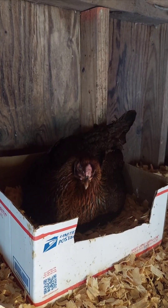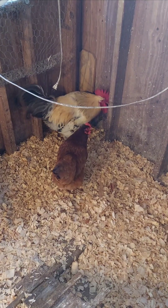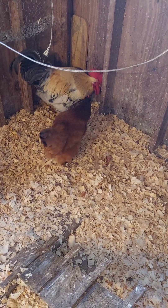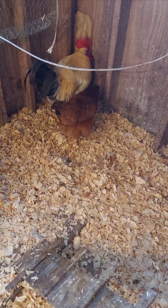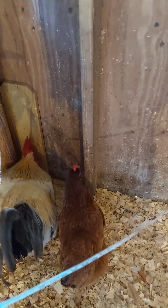If a comb looks small, pale, or shrunken, it could mean the hen isn't laying or is unwell due to issues like dehydration, stress, or illness. Natural changes like molting or winter can also cause the comb to shrink and fade as her body focuses on resting instead of laying.